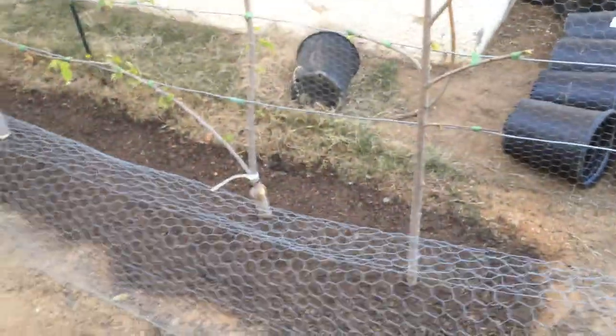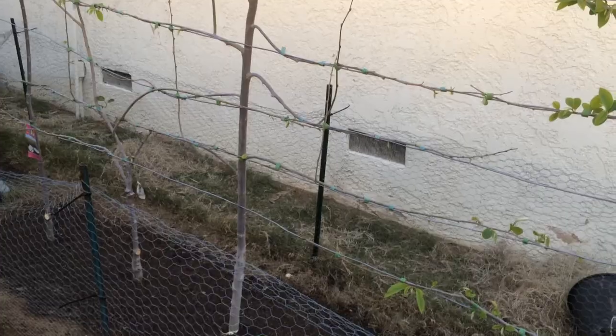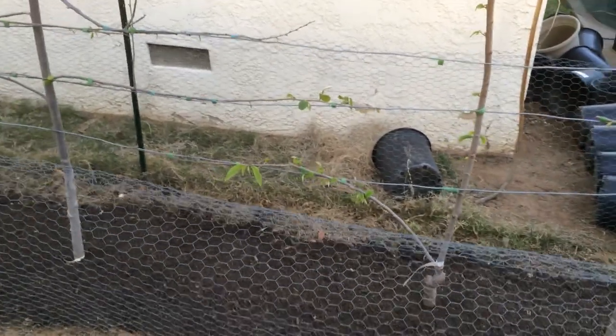I believe it's the same with the red custard apple but we'll see. The Atemoya are a cross between the custard apples and the Cherimoyas, so this is a blend between these two types of trees. If you have any questions or comments please post them and I'll get back to you as soon as I can. These are my Cherimoyas, Atemoya, and red custard apples.